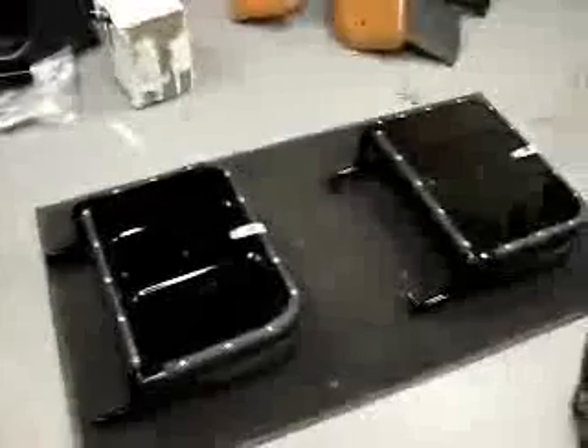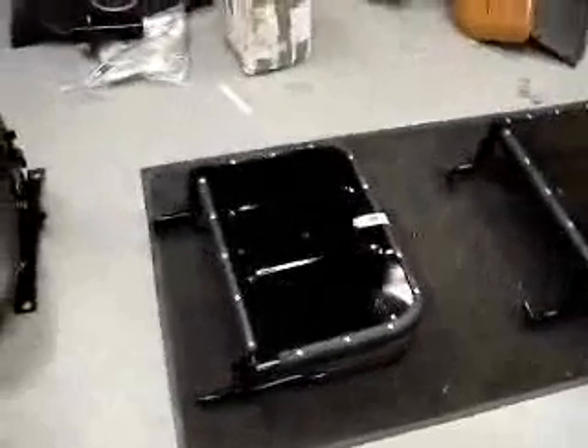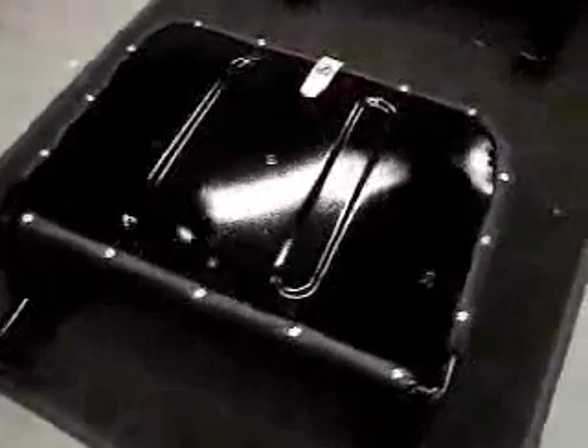Now we also have both jump seats. I thought we had one, but both jump seats have been put into upholstery. A nice new paint on them, along with nickel and stainless steel hardware, along with a nice new strap, which is a little contrasty, but we'll try to picture that.